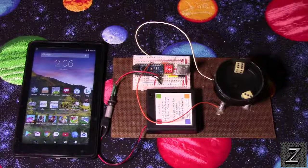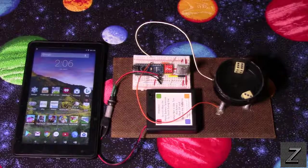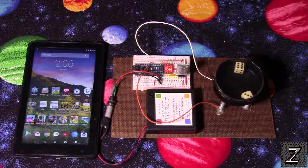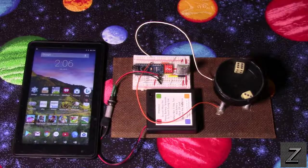Hello and welcome to the Z-Hut. Today I would like to show you how you can build your own Arduino Bluetooth controlled dice shaker game.